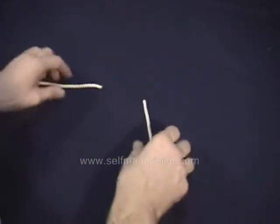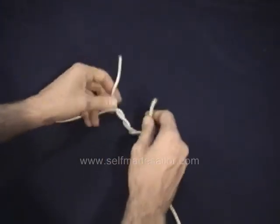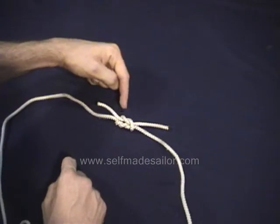The third version is called an Asymmetrical Surgeon's Knot. For example, you've got two tucks on the bottom but only one on the top portion. Still a Surgeon's Knot, but a little more down there than you have up there.